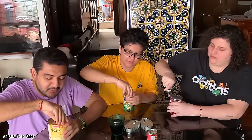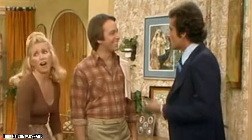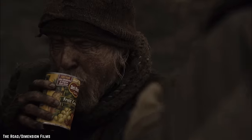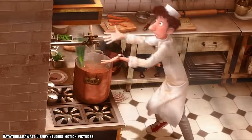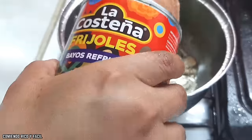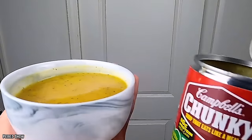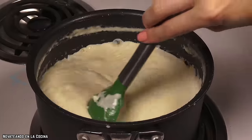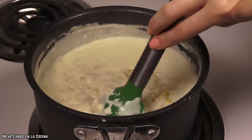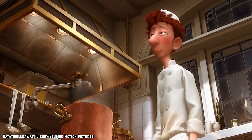An important thing to remember about canned veggies is you don't want to cook them a second time. The reason canned foods are able to remain delicious for so long is because they were already cooked a first time. This makes it important not to cook them a second time when heating them up — all you want to do is reheat them so they're warm again. Cooking them again will result in a loss of nutrients and other good stuff that makes them healthy in the first place. In fact, heating them for too long can even make them lose some of their flavor.